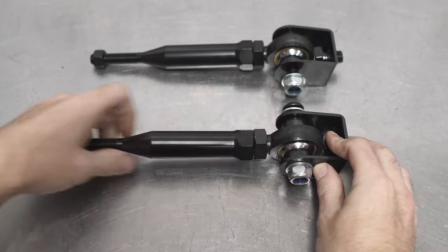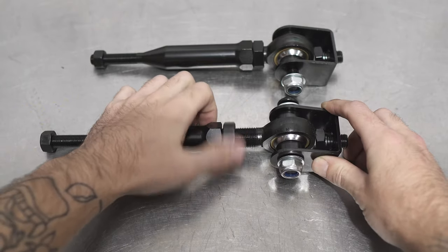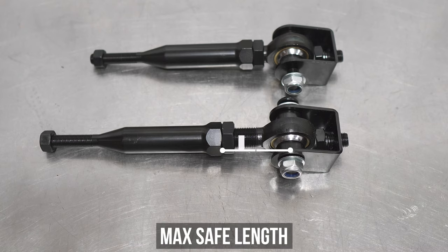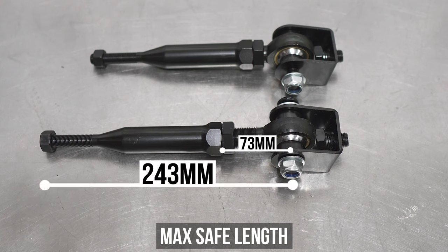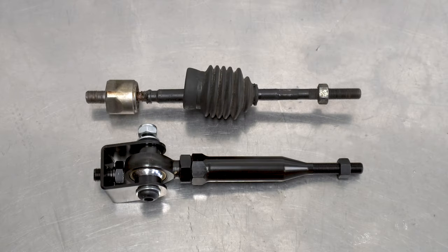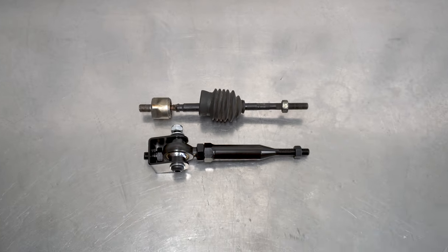As with all of our adjustable components, there is a safe minimum and maximum adjustment so you can have adequate thread engagement. That being 73 millimeters, measuring from the center of the bearing to the end of the HIKUS tie rod shaft where the locking nut bottoms out. The overall length you're looking for is 243 millimeters, measuring the same way. This is the maximum safe length we recommend — anything under this is safe to send. Or just set it to OEM length by measuring off the rod you just removed from the car.